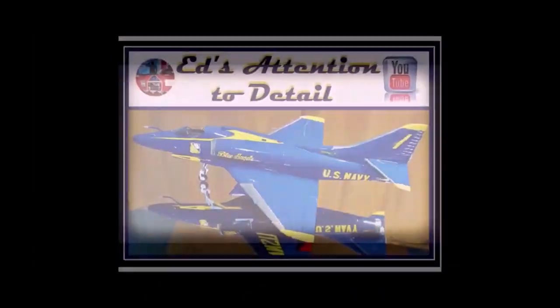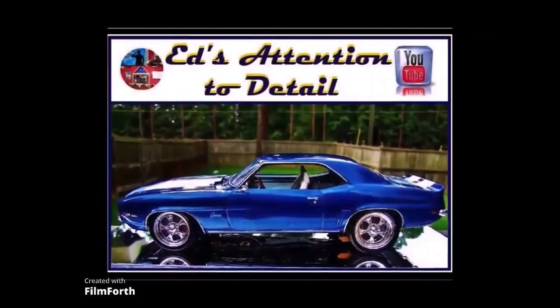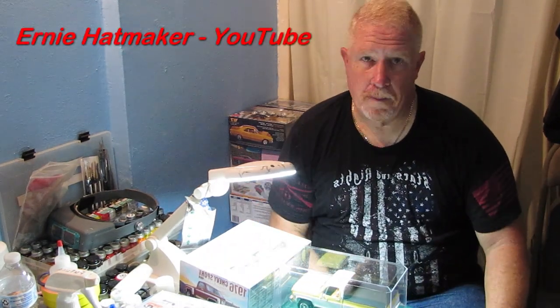Hey everybody, welcome back to another edition of Ed's Attention to Detail. So the last video that I did, the one that says I'm back, I told you that I was going to talk a little bit more in depth in the next video about the truck model that I built for Ernie, Ernie Hatmaker, my wife. So I'm going to talk about that, what I did, what I used to build the model.